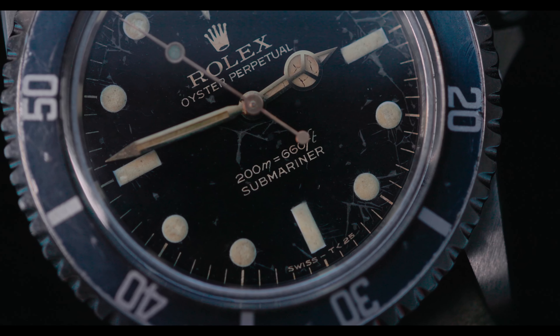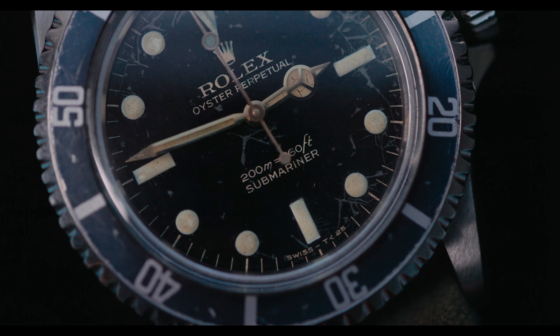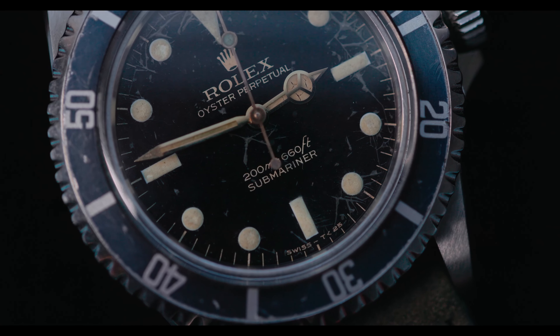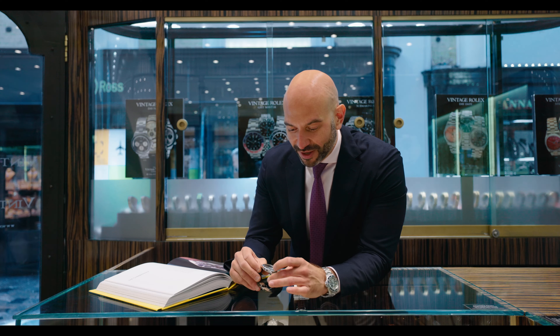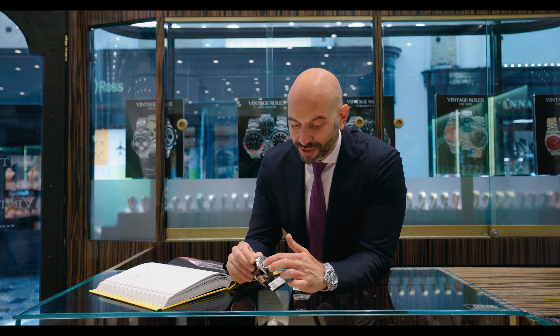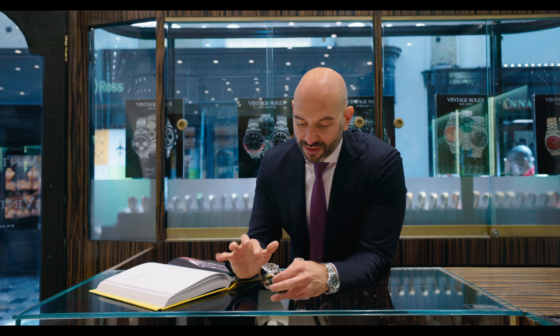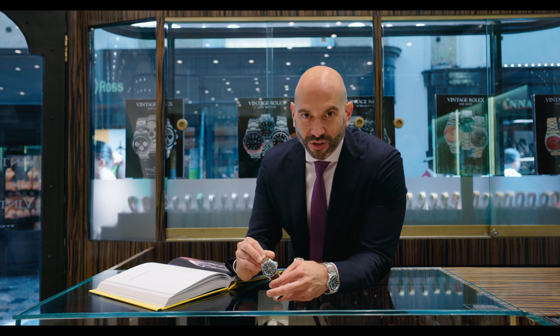What honestly is a cracked face is now known as a spider dial — as if a spider has literally walked across the surface of the watch itself. These are actually highly desirable, even though at first glance they look totally damaged. That is an absolutely unique effect that's been formed on the dial itself.